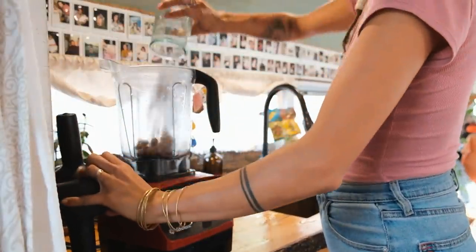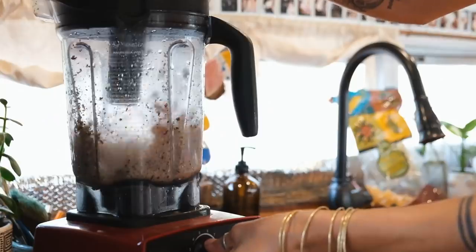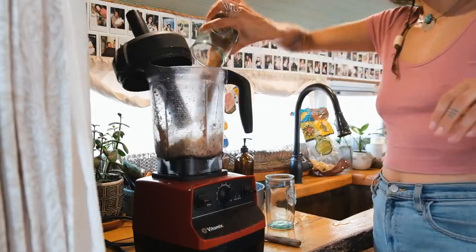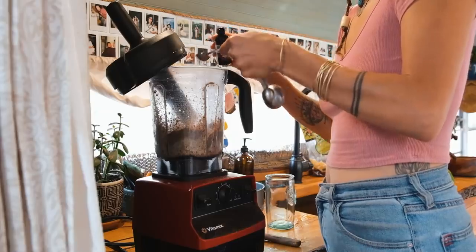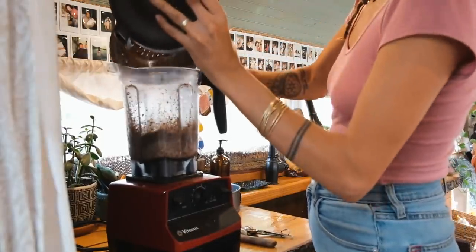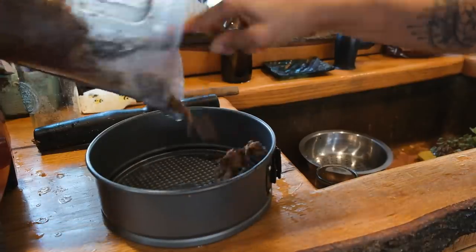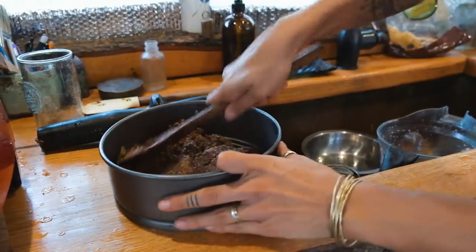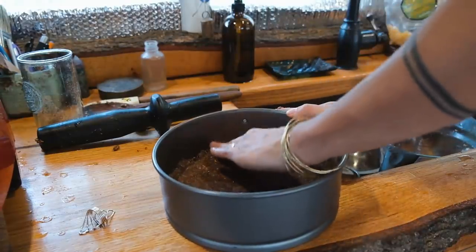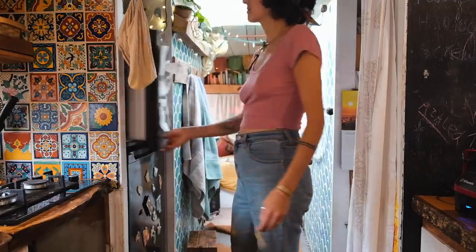First, add your Brazil nuts and blend them up until they are completely ground to a fine powdery texture, similar to your flax meal. Add in your flax meal and blend the two together. Add in a pinch of salt as well as your vanilla. Then strain your mulberries and add them to the blender along with your melted coconut oil. Using the back of a spoon, pat down your crust so it's evenly distributed across the base of your pan, then transfer it to the freezer to get solid while you continue making the filling.